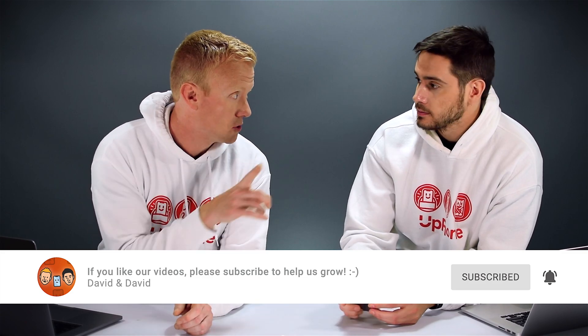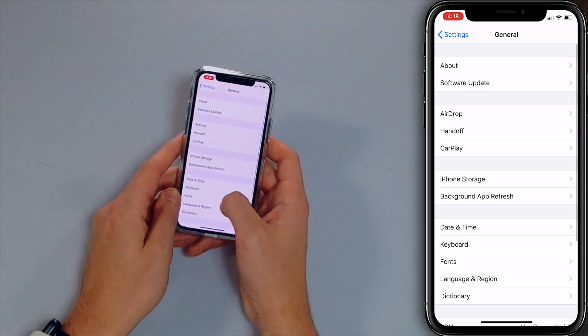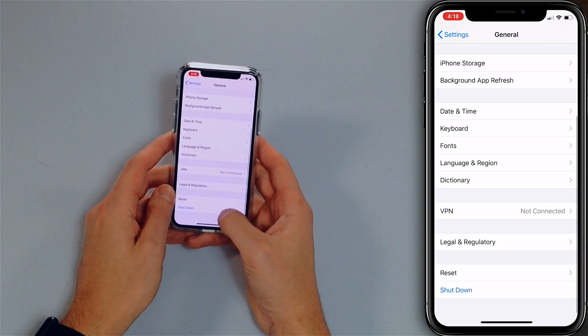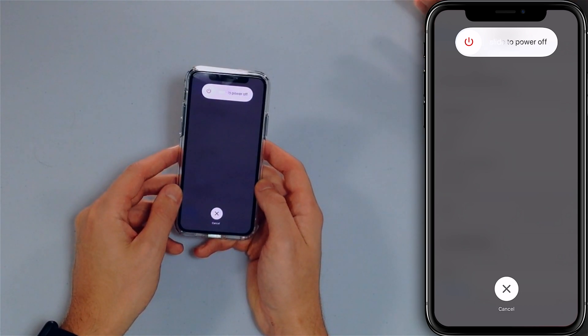That's assuming that there's a problem with the buttons, and there could be a problem with the buttons — that could be a physical problem. But the way that we're going to test that is we're going to use the software shutdown process, which is also relatively new for iOS. So let's go to Settings and scroll down to General, then scroll all the way to the bottom and tap Shut Down. Then swipe across the screen with your finger to slide the power off. Your iPhone will shut off and then you can plug it back into power to turn it back on, or press and hold the side button.